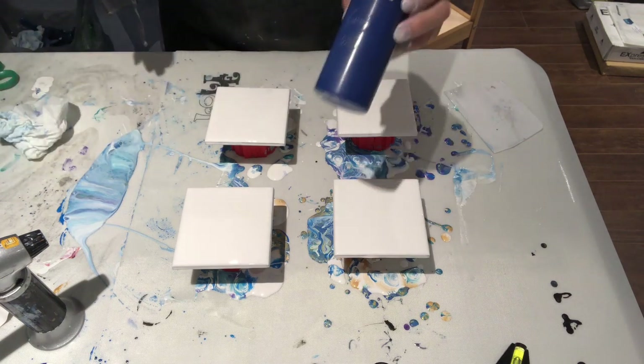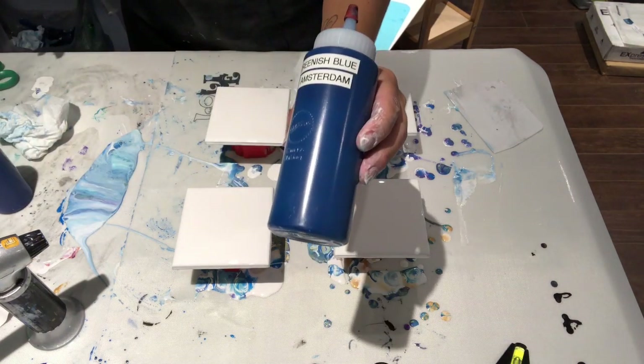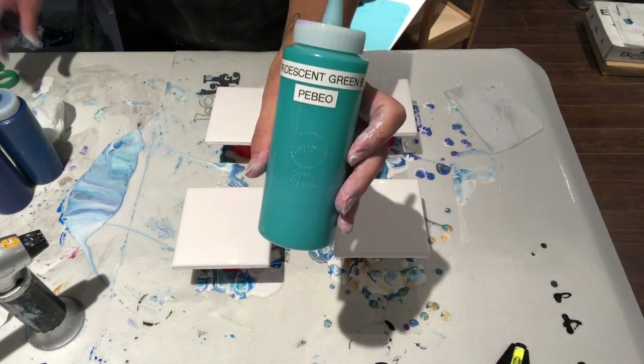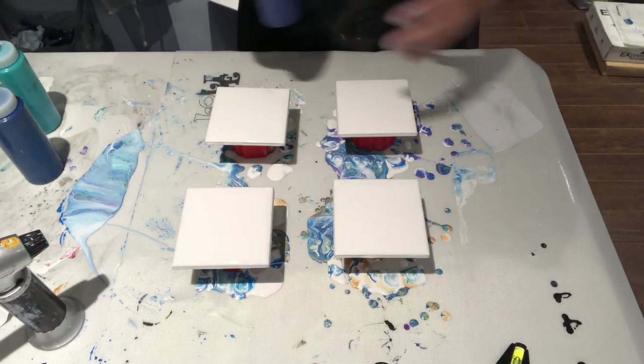I'm going to use three colors only, sticking with my favorite blues: Salo Blue by Academy, Greenish Blue by Amsterdam, and Iridescent Green Blue by Pebeo Studio Acrylics. I'm going to do like a Dutch pour but not use the hair dryer, because these are just small four-inch tiles.